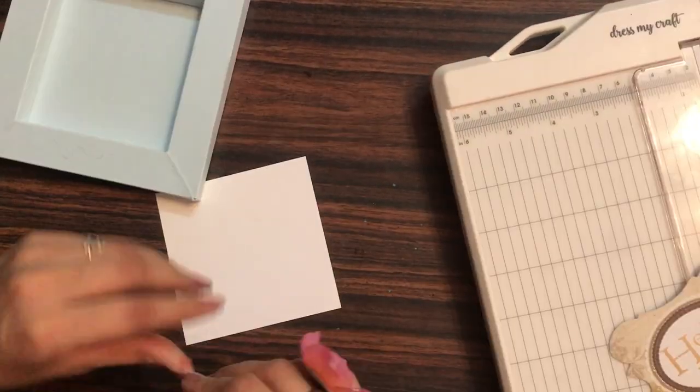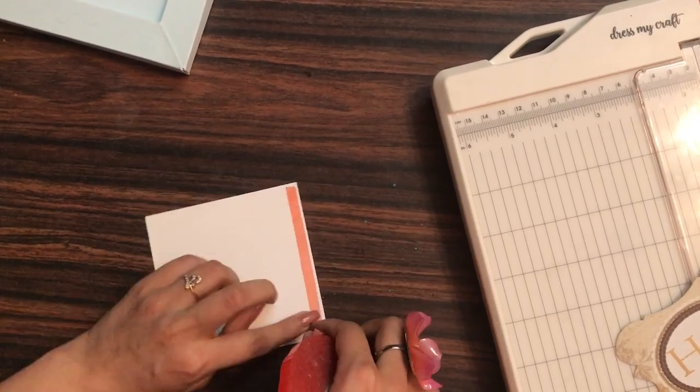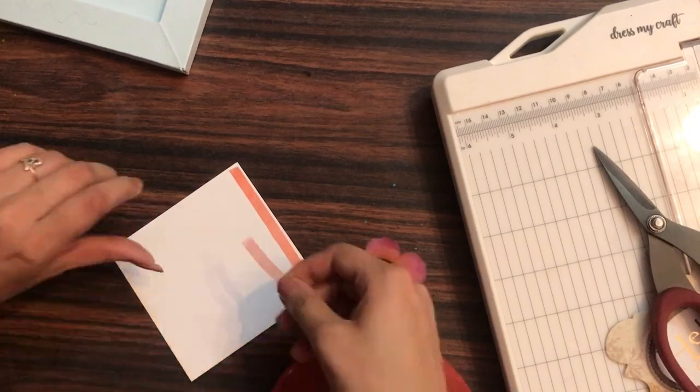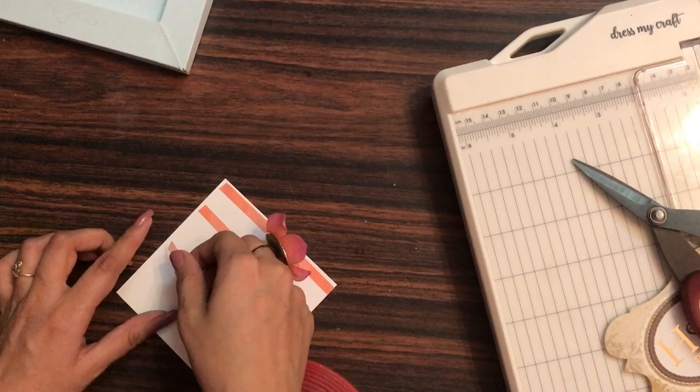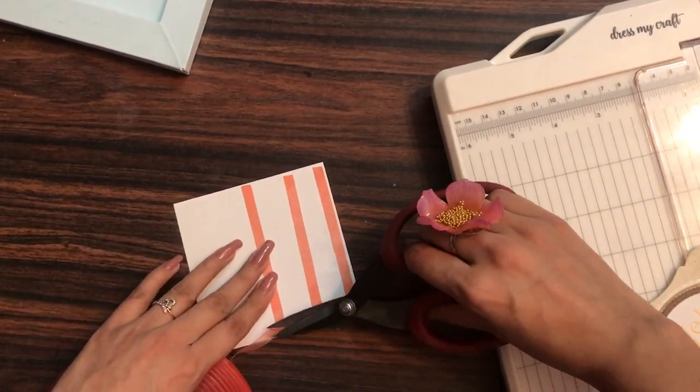This size fits in perfectly. On the back side I'm applying red tacky tape — this one is the 6mm. You can use any size of red tacky tape, or liquid adhesive, or if you want to give dimension to the base you can use 3D foam tape as well.